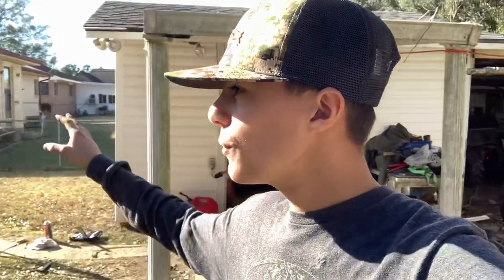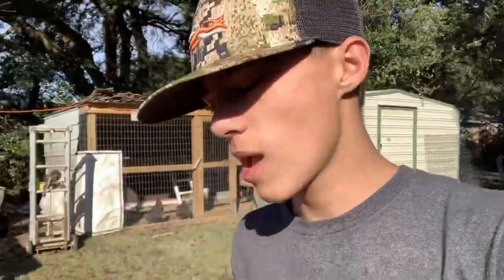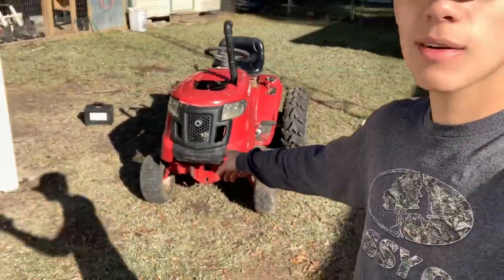Welcome to the 337 Mun Mafia. This is the first video ever being made. This is a mud mower, and I just got around to riding it today again for the second time in a long time.